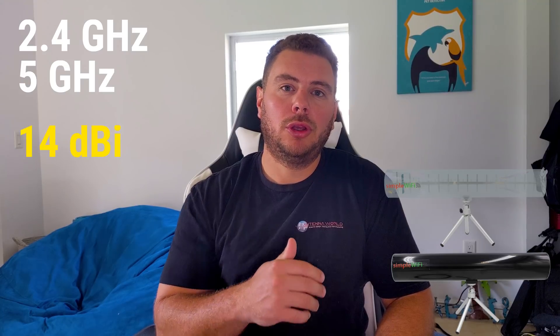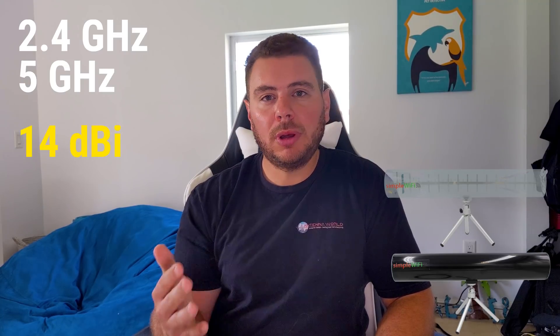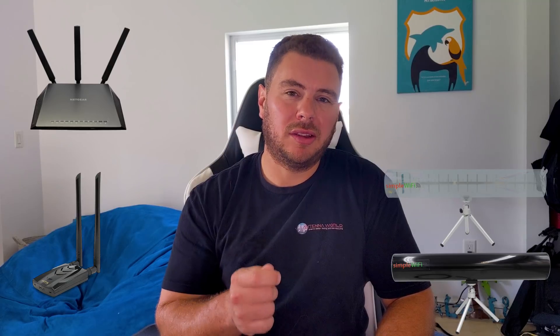What this antenna does is 2.4 and 5 gigahertz — that's the dual-band aspect — on a single feed line at 14 dBi. You're going to be able to reach up to 2 miles away for both frequencies, enjoying the high speeds of 5 gigahertz and also the older 2.4 gigahertz networks. Any router or USB adapter that's dual-band capable, you'll be able to plug this into an existing port.